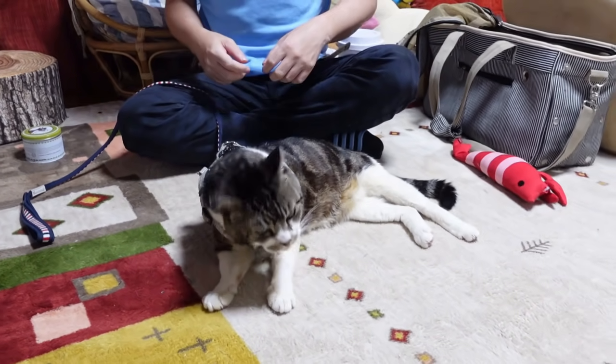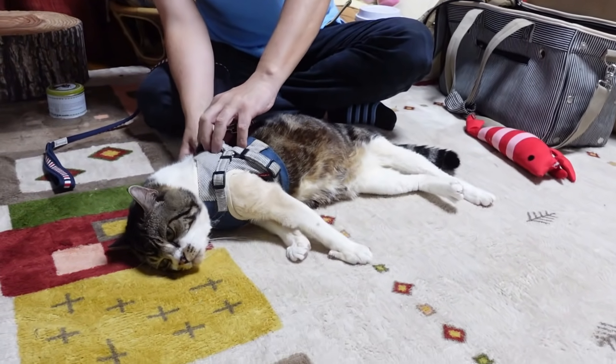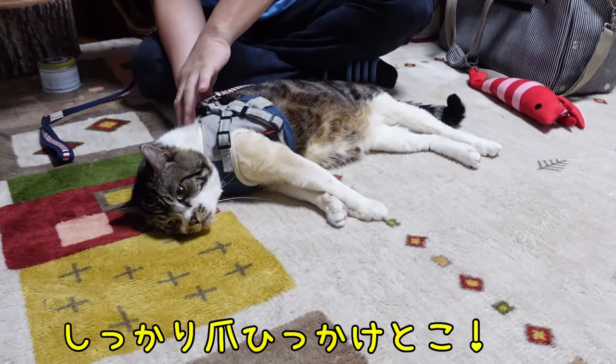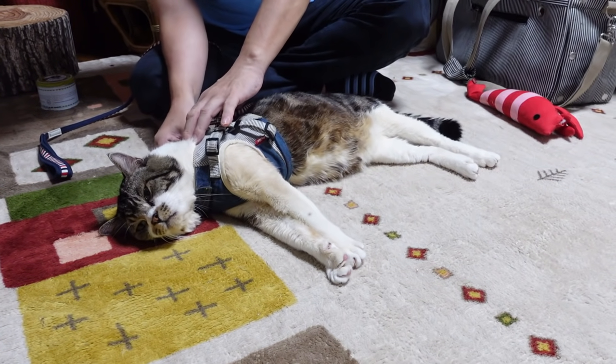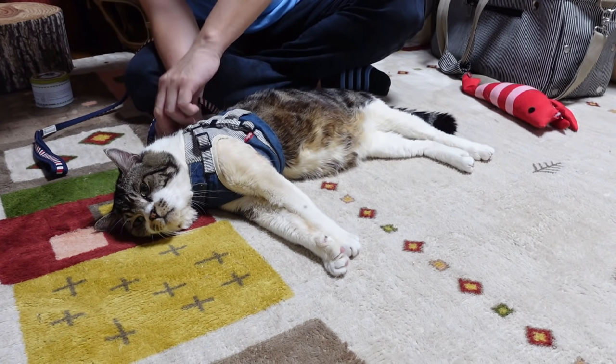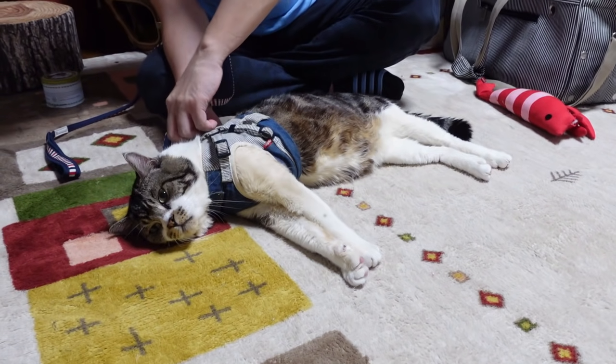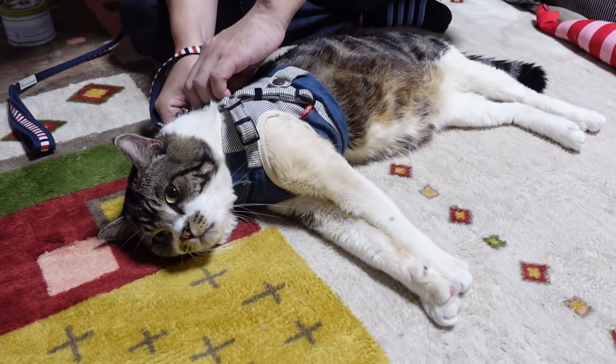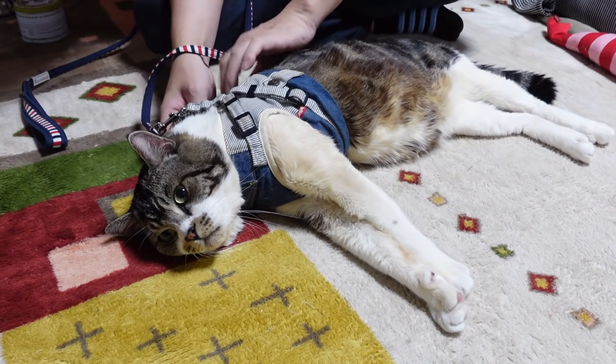I'm going to take a step back from the beginning. I'll give you a few minutes to finish the first step, then put a step back to the next step. Let's go.